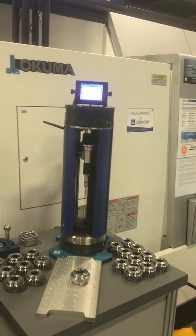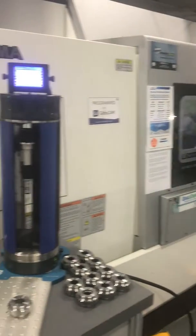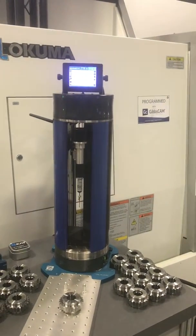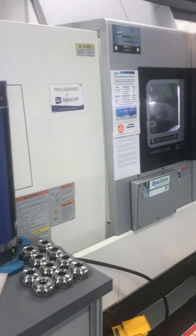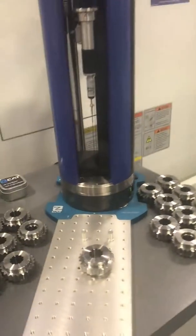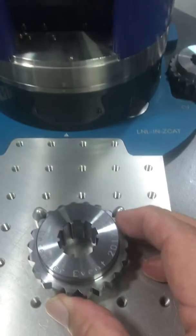We're here at the Okuma Open House in Charlotte, North Carolina, where we have a ZCAT communicating directly with the controller of the Okuma lathe. What we're doing is actually making these parts on the lathe for demonstration. When they're finished manufacturing the parts, we simply put the part in location on the fixture.